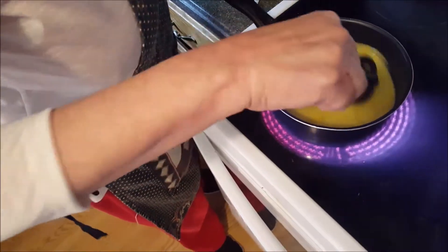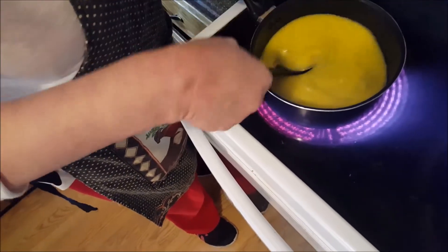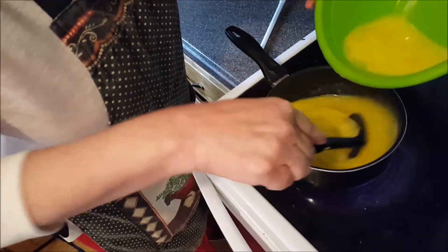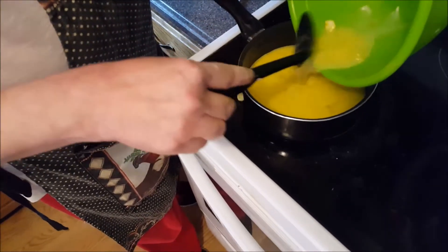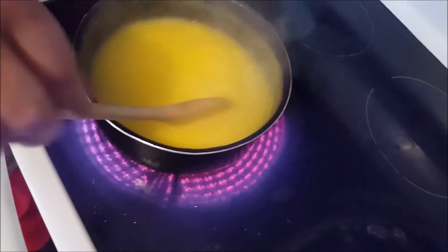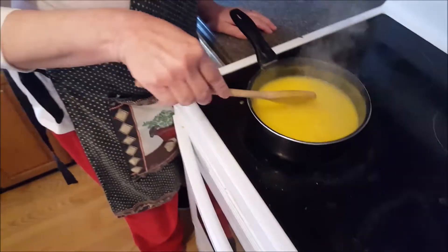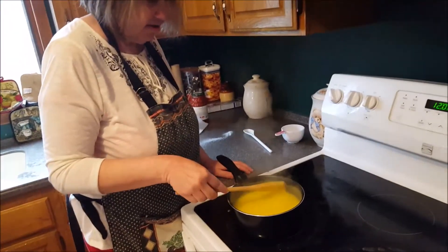It's very important that when you make anything with eggs, you have to cook it on the stove for at least five to eight minutes to make sure the eggs are cooked. I've been stirring this virtually nonstop for eight minutes and you can see it's getting very thick and starting to bubble. There are little white bits — sometimes cornstarch does that.